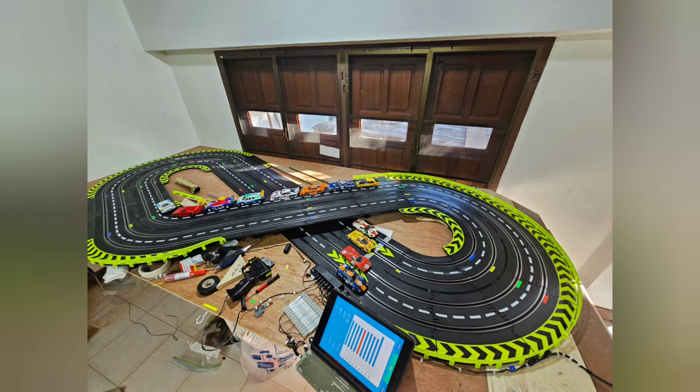Thank you for reliving the journey of building this track in Thailand with me. We're heading back over there next week — which is July of 2024 — and I hope to share some more videos of time trials and perhaps some of the extended family having some fun races. Thanks again, bye for now.